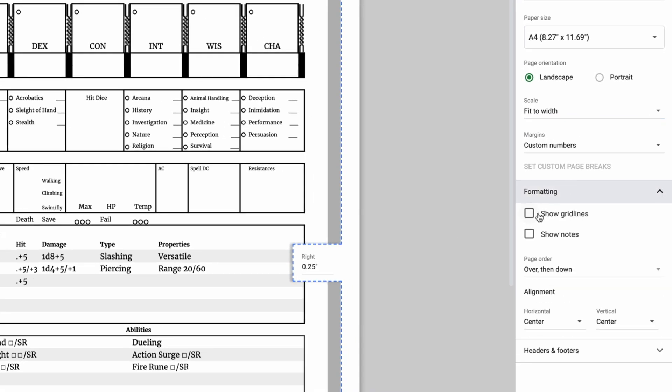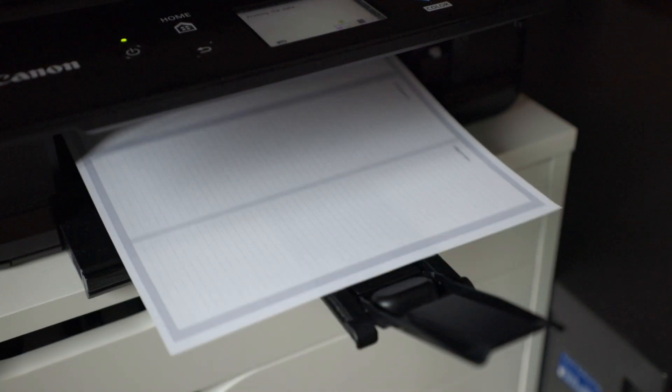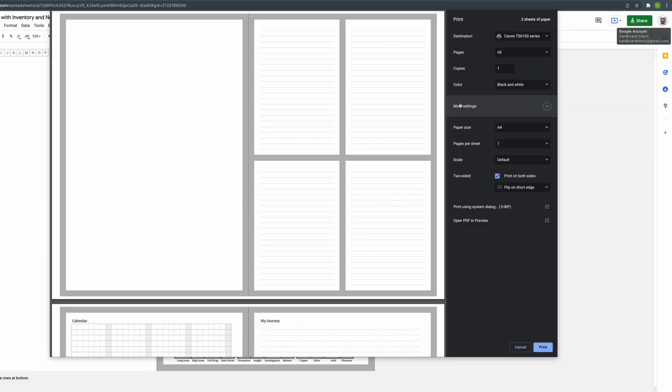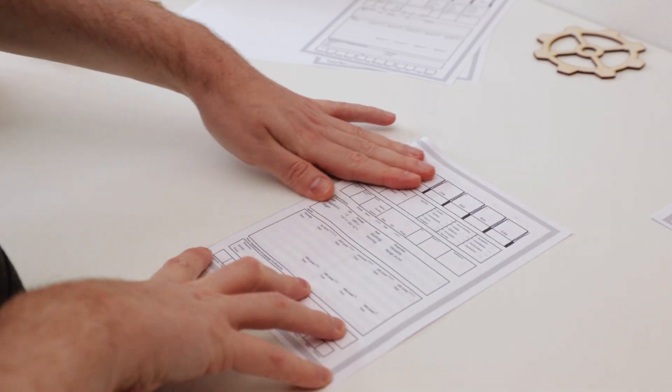Continue on to formatting and make sure your grid lines and notes are turned off and that everything is centered. With that we're ready to print the two core pages. In the dialog box select double-sided and flip on short edge. After that, repeat with the other pages you might want to use, just make sure to turn it back to single page print. Now the only thing left to do is stick it all together.